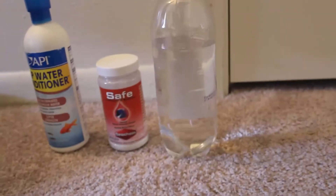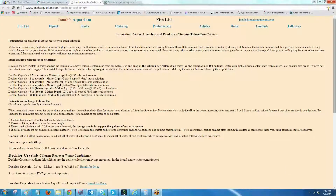The solution I prepared myself is made from sodium thiosulfate crystals. The website I'm showing you right now, Jonah's Aquarium, will give you details about how to prepare the solution. Briefly, 0.5 ounce of sodium thiosulfate crystals will make about 236 milliliters of solution, and one teaspoon, which is close to 4.9 milliliters, will treat about 100 gallons of aquarium water — so that's very economical.